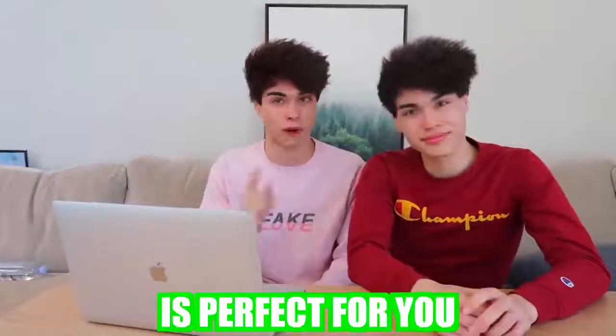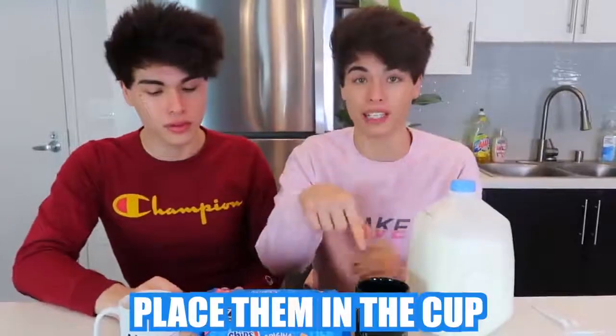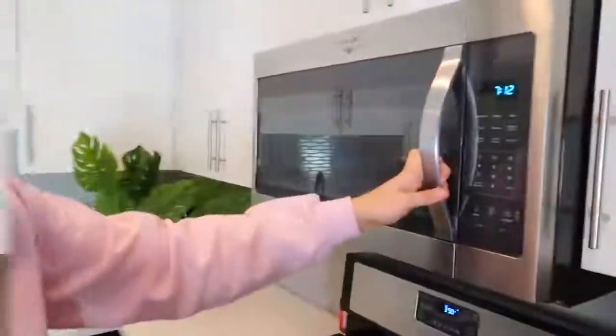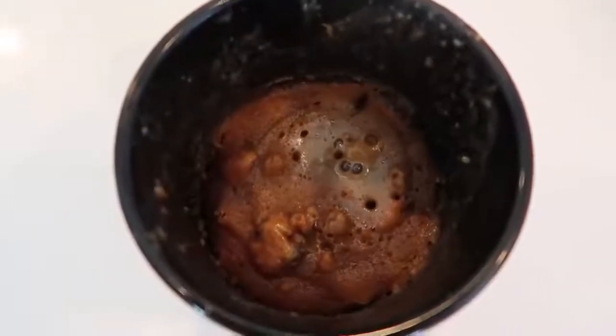If you like dessert, this next food hack is perfect for you — just some cookies and some milk. Stir it around a little bit inside your cup, then put it in the microwave. After that you've got some... there's probably not even a name for that, but it honestly looks really good. So we have the cookies, the cup, and some milk. Break the cookies and put them inside the cup, add a little bit of milk, then stir it around with a fork or spoon until it gets to a slushy-like substance. Put this in the microwave for about one minute. It smells so good. Check out the inside of that — this is good!